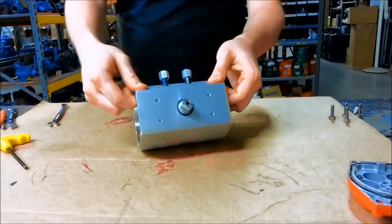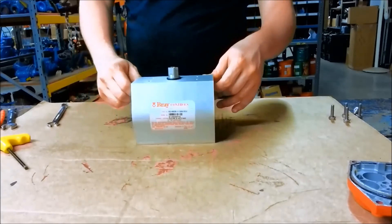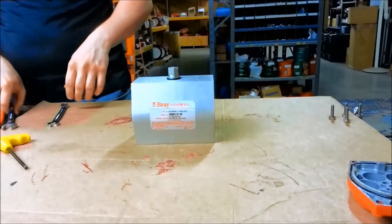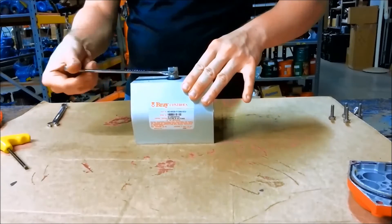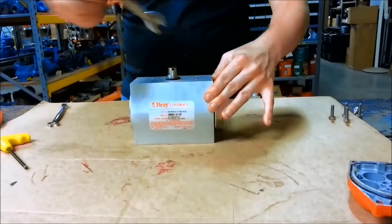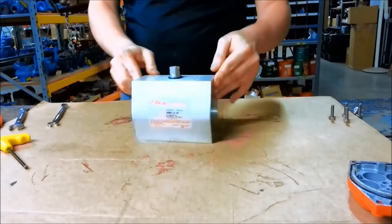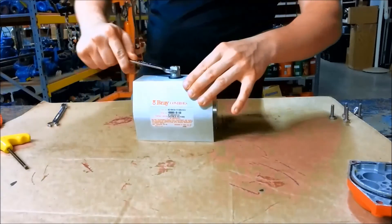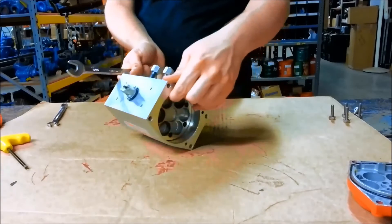As you can see, it over-traveled quite a bit — that's about one tooth too far. The quickest way to fix that is to bring it back to open, just disengage it, and then retry it until you get just about to where it should stop.